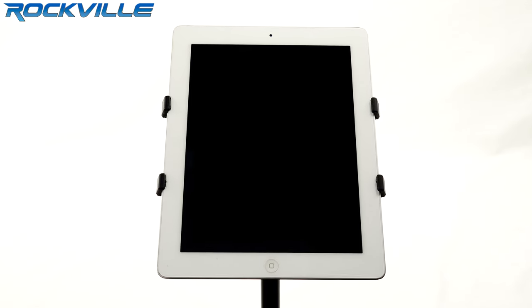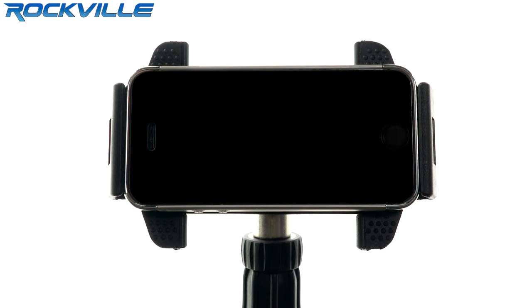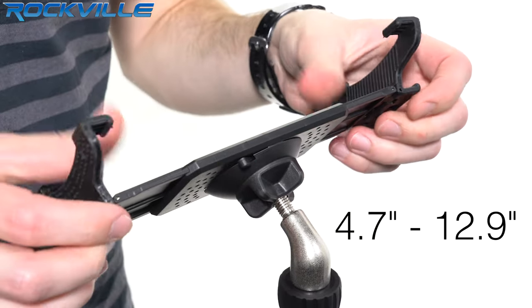What's up guys, Dan here to introduce an all new exclusive Rockville product, the Rockville IPS20 Tablet and Smartphone Stand. This fits all tablets, smartphones and more with a range of 4.7 inches to 12.9 inches.